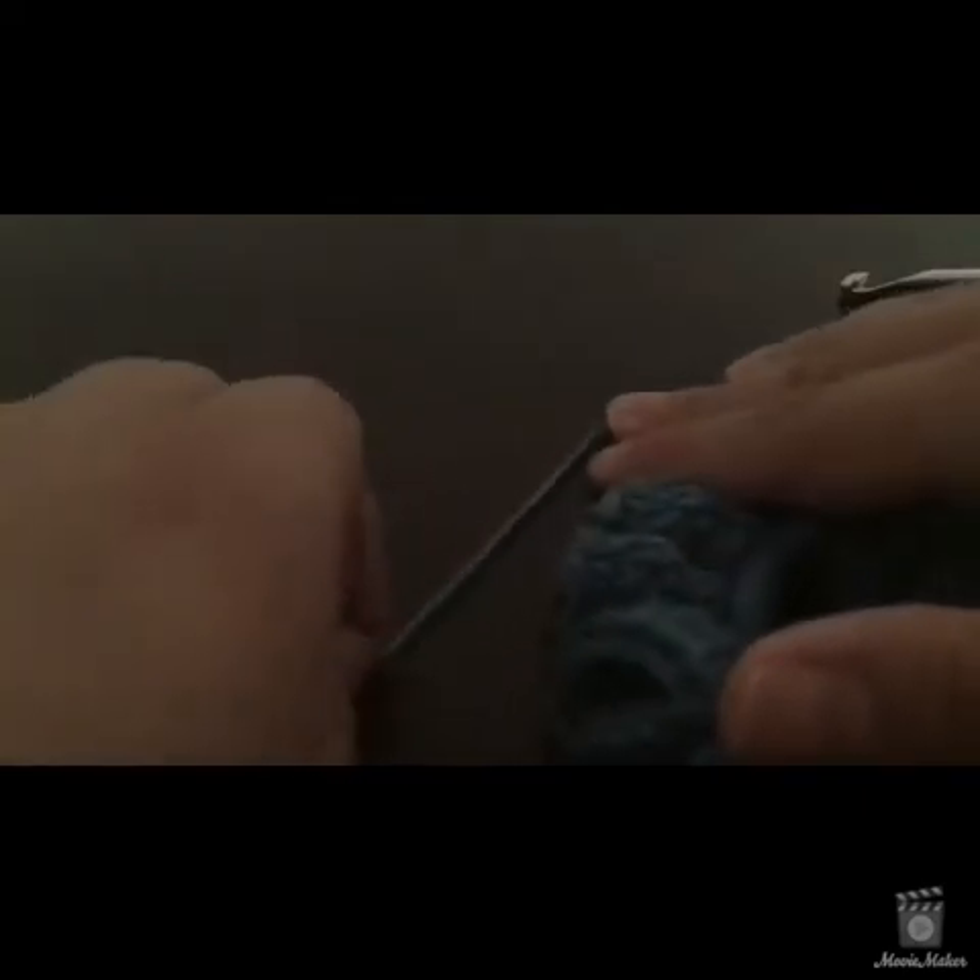Honestly, this is the first scrunchie I've done in a light worsted or DK weight yarn, and I don't think I'd do it again — it was a little more work to get the smaller yarn to go where I wanted. I think I'd rather just use worsted for this. But this is cotton so anyway, just thought I'd share. I've finished off the scrunchie itself and now I just have to weave in my ends.